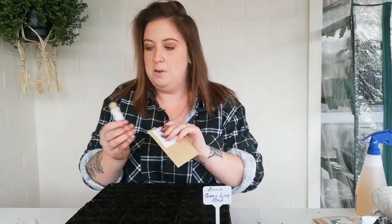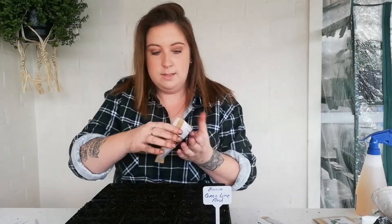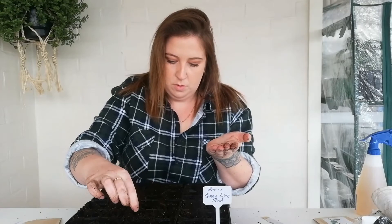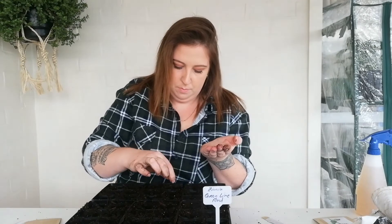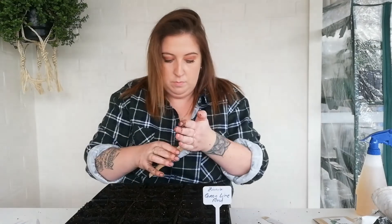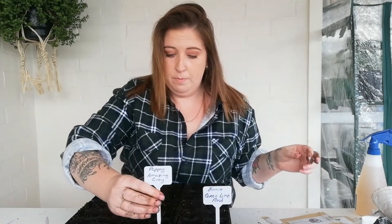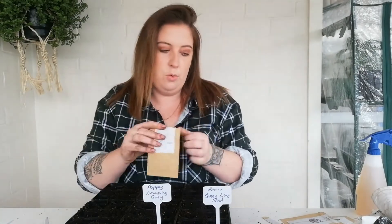The poppy amazing grape — I'm guessing these are going to be tiny little seeds as well. Yes — they're literally poppy seeds, obviously. So I'm just going to do a few in each because they're so tiny. As long as you get a seed in each cell you're fine. So excited to get these ones growing.